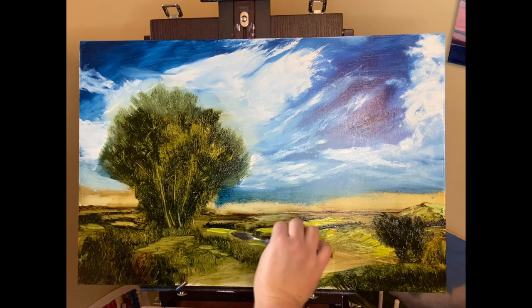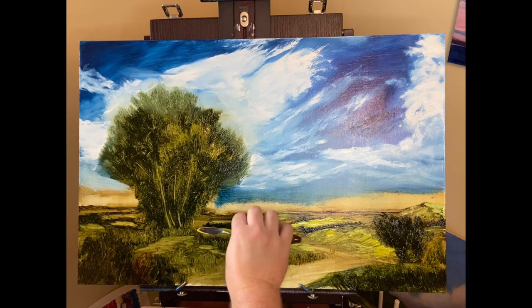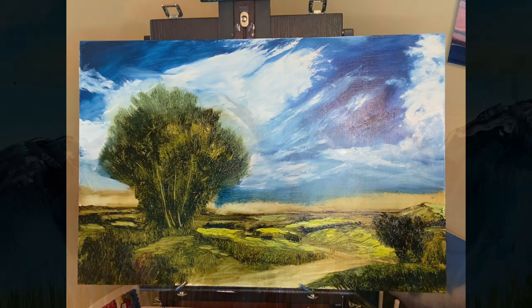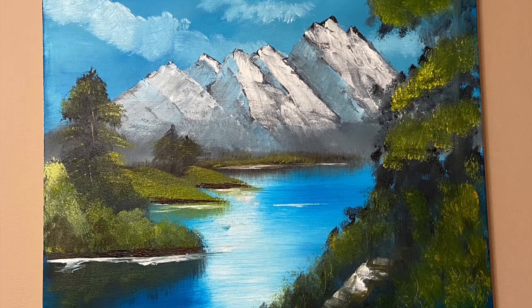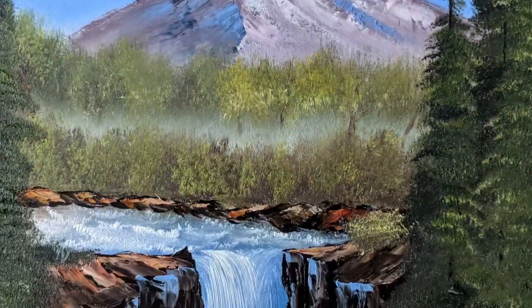I started painting after my wife and I started watching Bob Ross together at night to relax. She noticed that I was starting to get really interested in painting, so she bought me a Bob Ross painting set, and I was able to make my first ever painting. From Bob Ross, I learned some of the basics of working with oil paint, as well as mediums, some composition, and perspective rules as well.